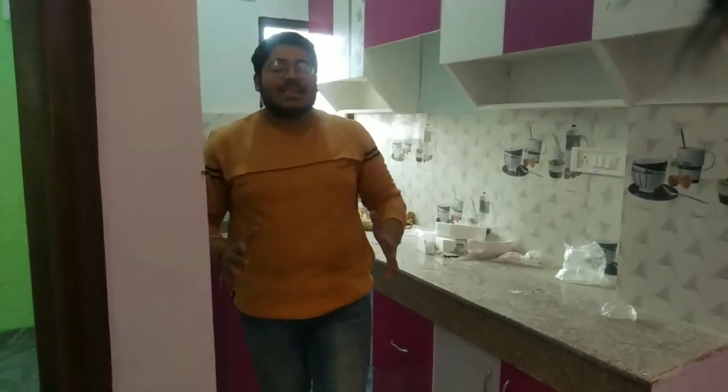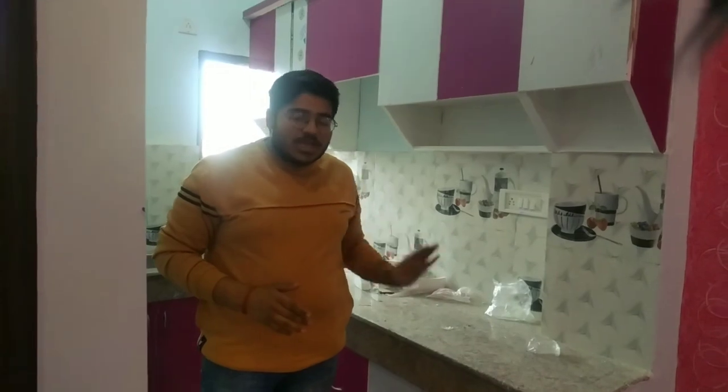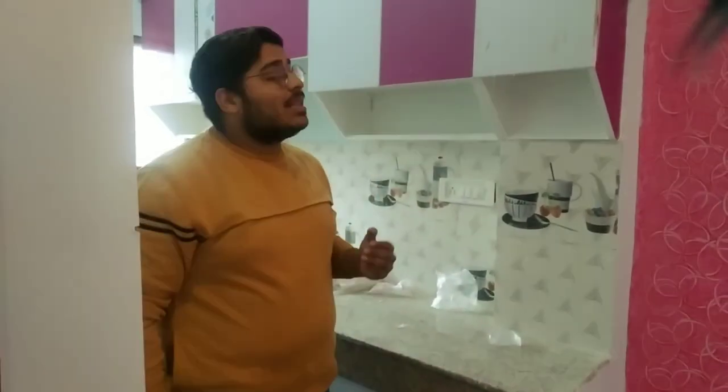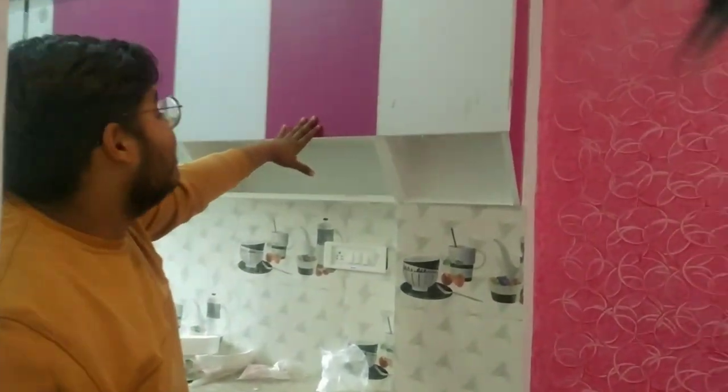Now we will move to the kitchen side. On the side of the kitchen, you can cover it with a curtain if you want. Now let's talk about the kitchen, which is a very good and spacious kitchen. You will have a flat white finish, and it will be a healthy, well-designed kitchen.